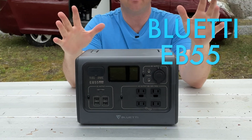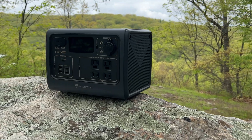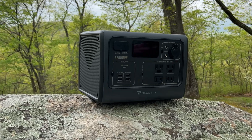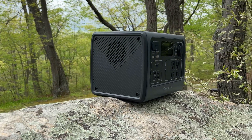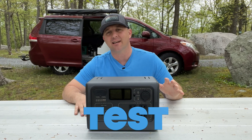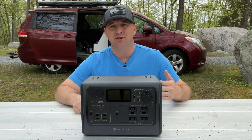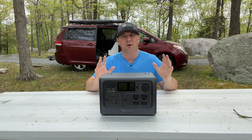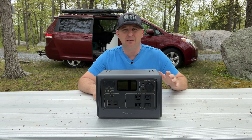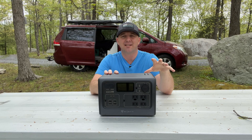This is the Bluetti EB55 portable power station. If you are familiar with Bluetti, this one should be recognizable at a glance because Bluetti uses similar design cues for most of their power stations in this range. Today's video is a detailed review and complete test of the Bluetti EB55. I will cover all of the features, share things that set it apart from others in the 500 watt hour range, and discuss things that can be improved. If you came here for a specific feature, check the timestamps below.